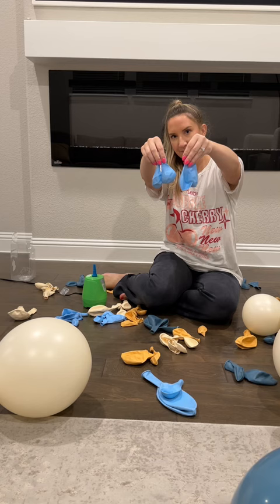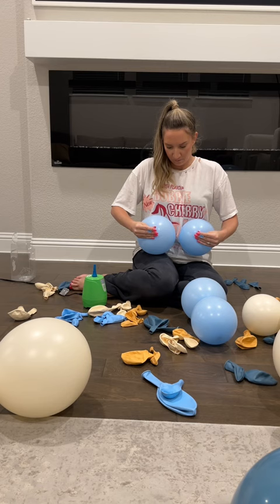Next is a quad. You'll be tying two small balloons together and another set of two small balloons. After they're inflated, I like to push them a bit to get that round shape. Then you're going to cross each set together to make a quad.